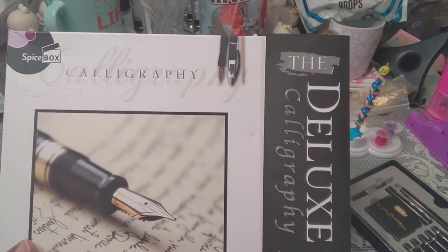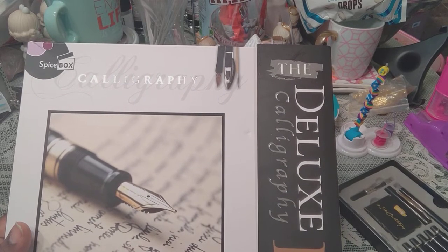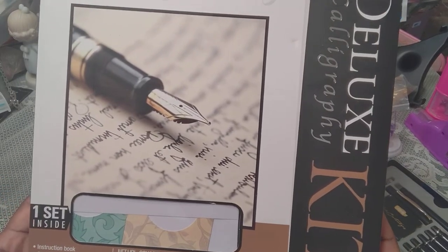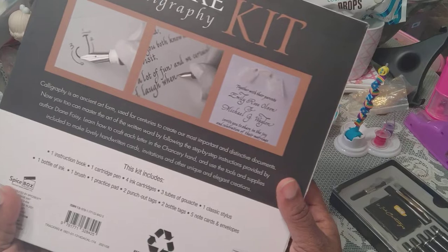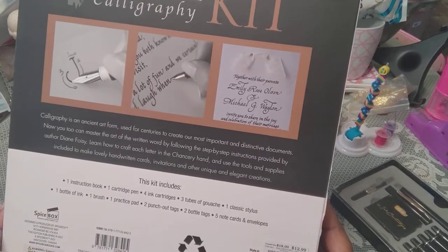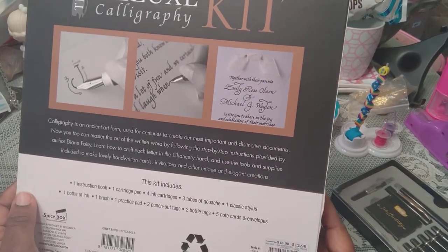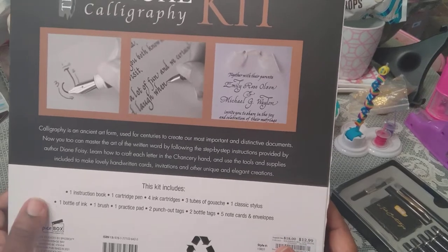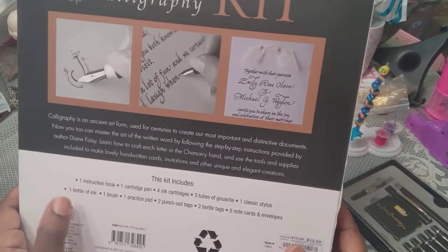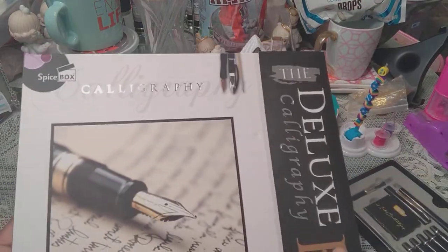This one is pretty much the same and I may already have it. It says it's a Deluxe Calligraphy Set from Spice Box and it has an instruction book, cartridge pen, practice pad, ink cartridges, and more. It was $18, came down to $12.99, and again I think it was Burlington. I almost didn't get this kit because I have a chancery hand instruction downstairs, but I wasn't sure if I had it, so that's why I got it.